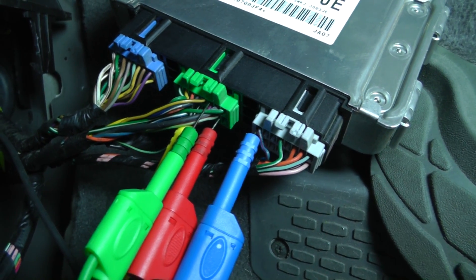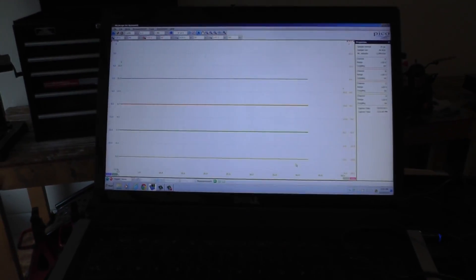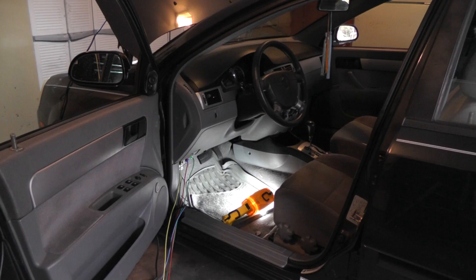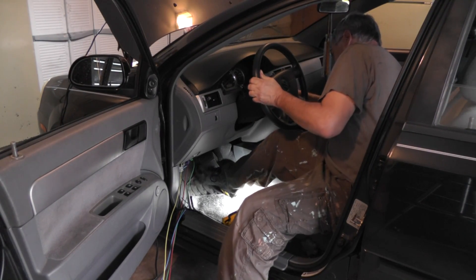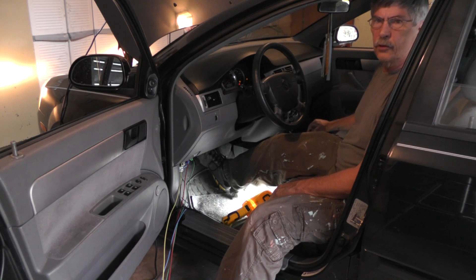I've got all four connections made to the scope along with a ground on a good clean bolt. The leads are routed from under the car around and up. I've set the scope to record 50 seconds — blue is L1, L2, L3, L4. Scope is started; I've got 50 seconds to go through the gear shifts, about two seconds per shift. Turning the switch on, pressing the brake, going through the positions.